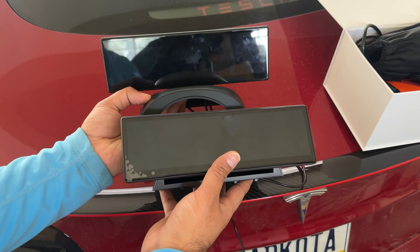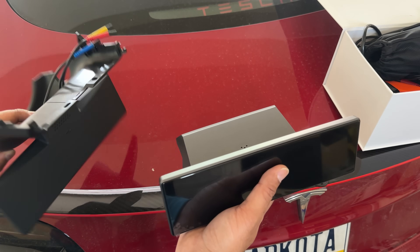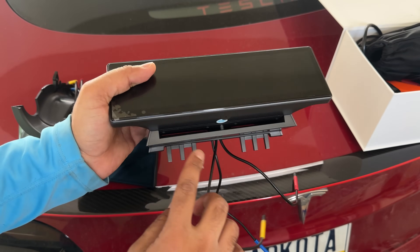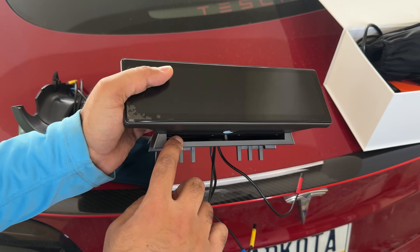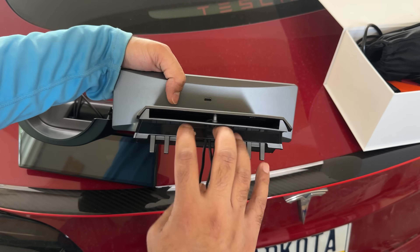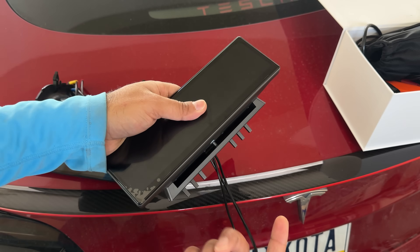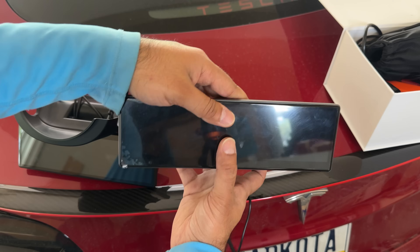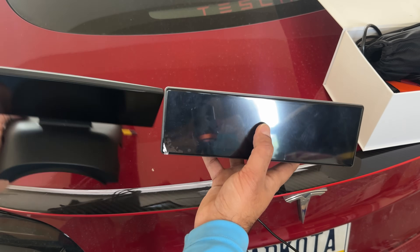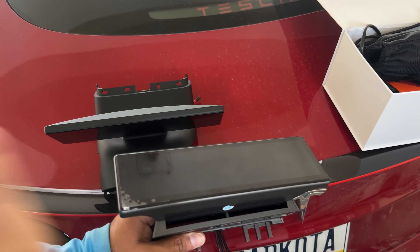What they did was take the exact same screen and put it into a new shell. This new shell mounts on the air vent and has a built-in air vent, so all the air from the back comes through here, passes through, and exits from the front. That's the design — the same great screen in a new casing.